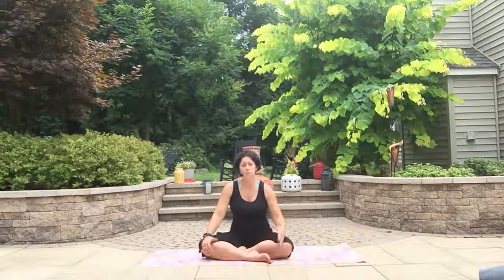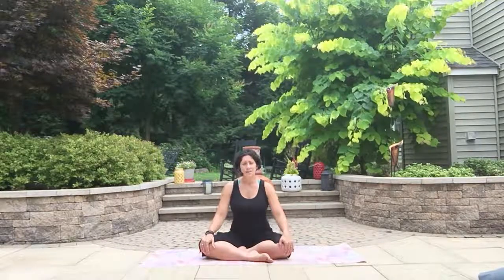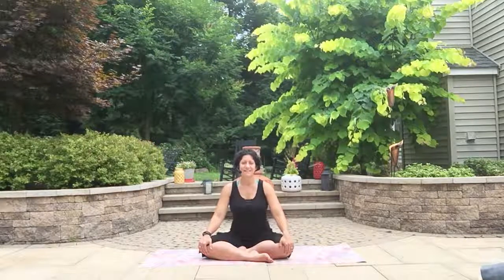Today I thought I would spend about 30 minutes warming up the body, paying attention to our core, giving a little bit of strength, and ultimately focusing on opening up our heart with heart openers. I'll be mindful of issues new moms might have, like being on your belly. So join me in this brief flow — let's get started.